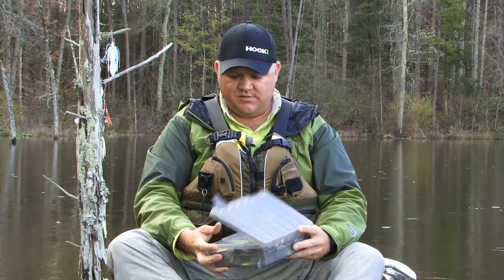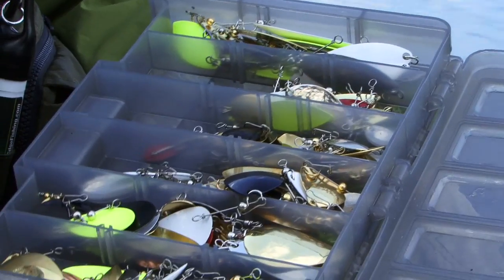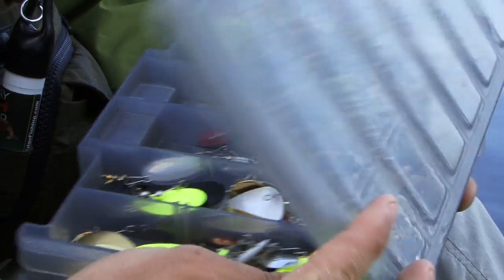Alright, I'm going to take a quick break and show you one of my favorite systems for fishing. That system is made by a company called Secret Weapon Lures. This is an assortment of blades that I've actually just created my own kit with.